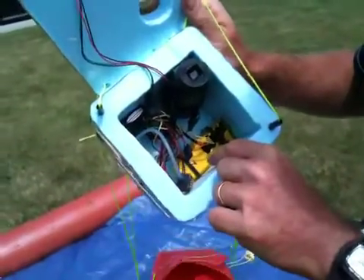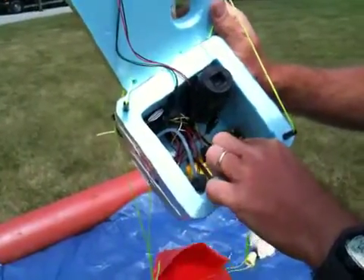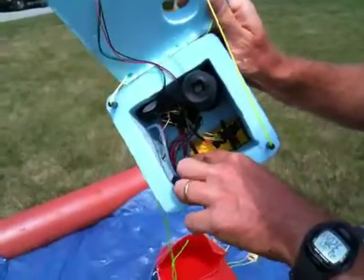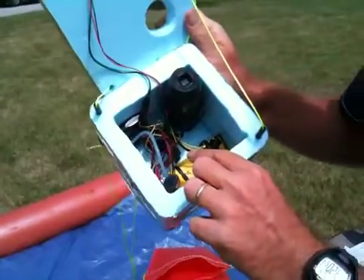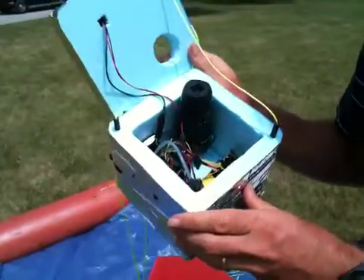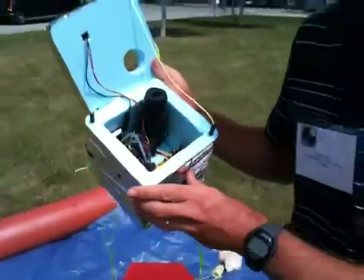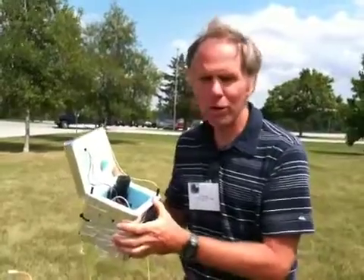Here we have a communication pod with our analog signals coming to it. It has an antenna right over here that will communicate with a command pod. That command pod will take the data from this pod and the other four or five pods on the tether, and then send it down to the internet so we can access it. We probably have a launch in about 30 minutes.